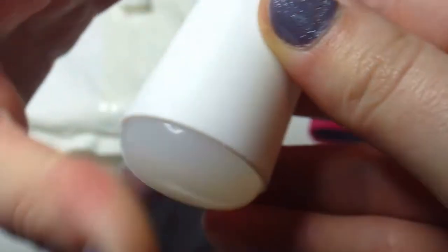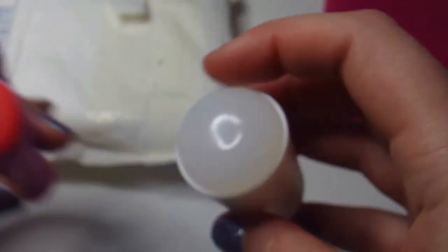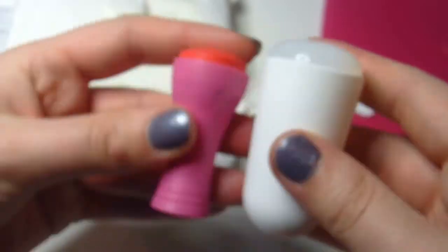I really like the safety feature which makes the stamper sit tight in the holder, so no popping out while doing the nails. At 5.5cm long, it's longer than my creative stamper, which you can see here, and that might fit some people's hands a little bit better.